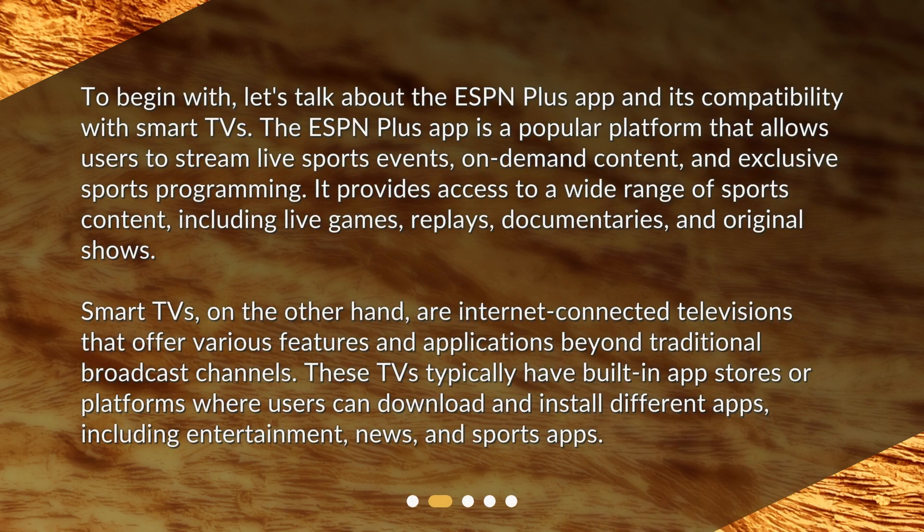Let's talk about the ESPN Plus app and its compatibility with smart TVs. The ESPN Plus app is a popular platform that allows users to stream live sports events, on-demand content, and exclusive sports programming. It provides access to a wide range of sports content including live games, replays, documentaries, and original shows.